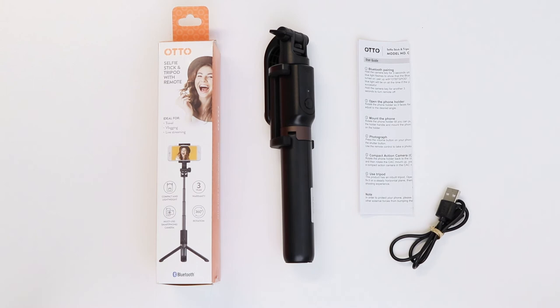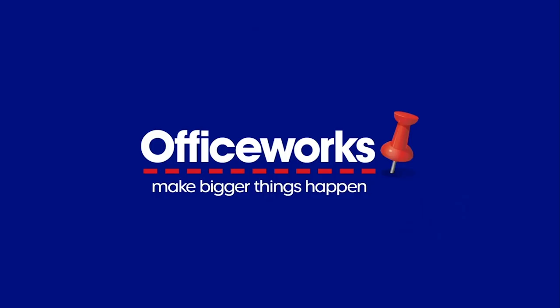Easily transport and operate the Otto Selfie Stick and Tripod. You can buy one online or at Officeworks stores today.